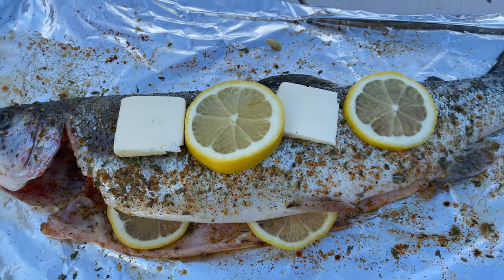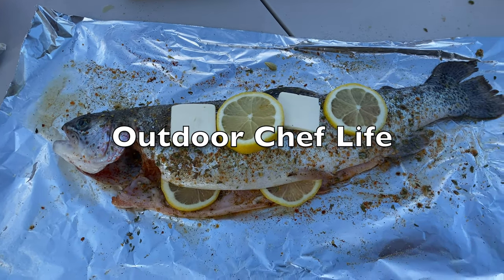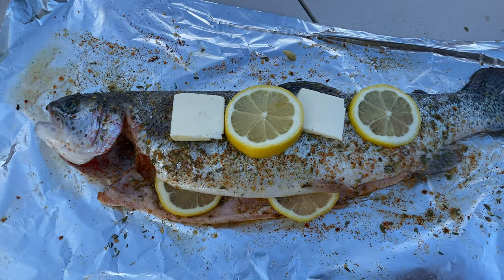Yo, this looks so good. I can't wait to put this on the grill. It's about to be delicious. Also guys, I just want to shout out Outdoor Chef Life — thank you so much, you inspired me to do this catch and cook. This is amazing. Shout out to him — I'll leave his link in the description, you guys check him out, he's awesome.